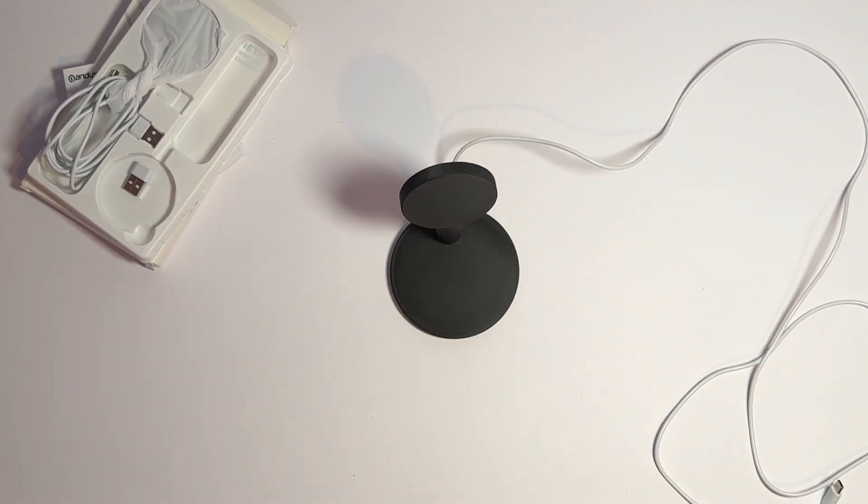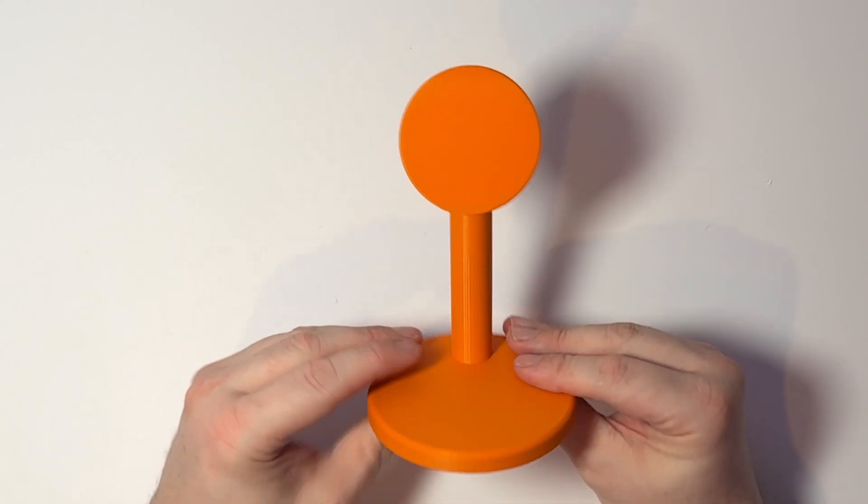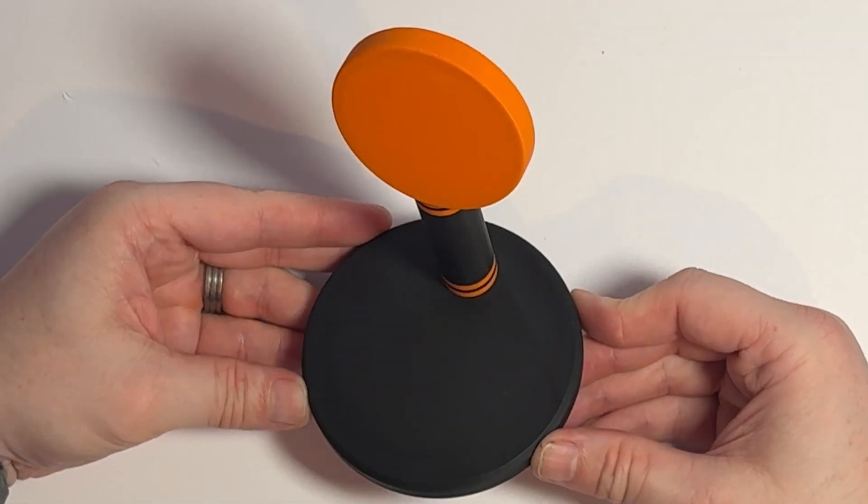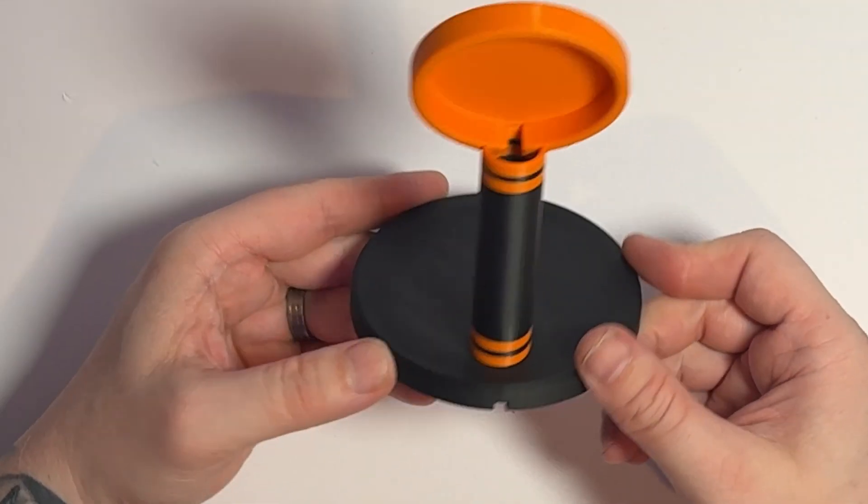The pucks should just push-fit in on the FDM printed version; if you get it resin printed you might want a thin piece of double-sided tape. I decided to print one in orange — I think it looks really cool — and then combined orange and black for a really funky two-tone look. I really like the simple design; it doesn't look out of place on the bedside table. I could have over-engineered it with RGB, but since it's going in the bedroom I don't think that would have gone down too well.